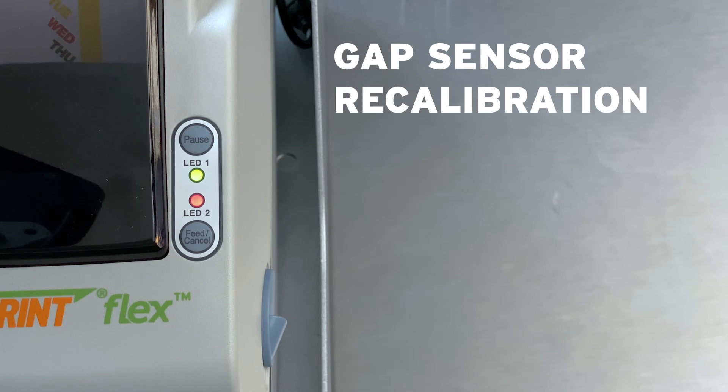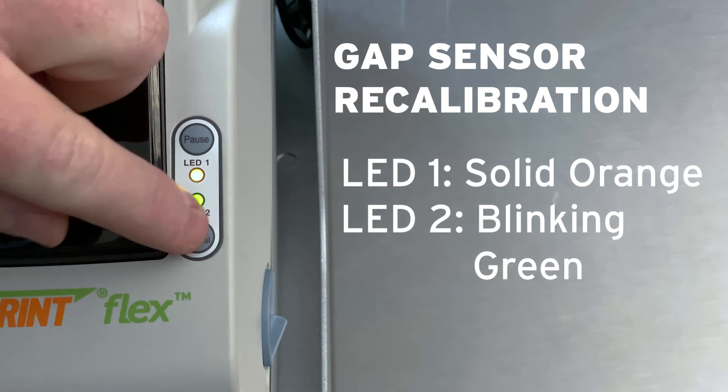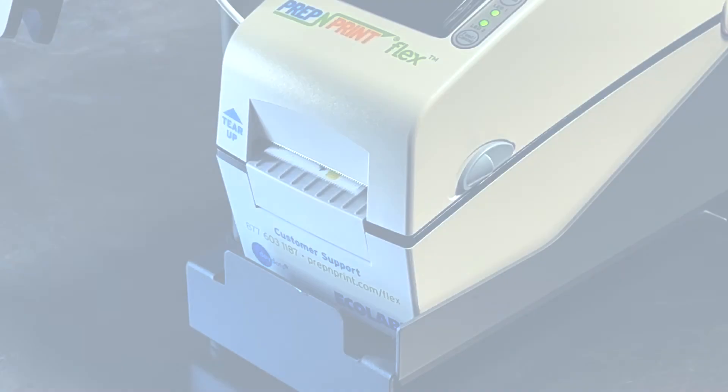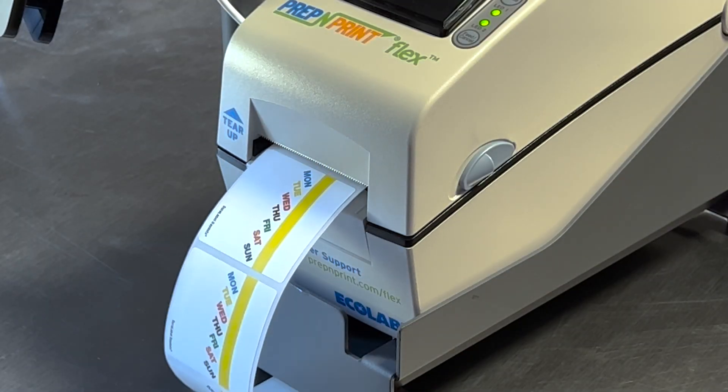Once that is complete, LED 1 will change to orange. Press the Feed button when LED 1 is solid orange and LED 2 cycles through green, orange, and red. If you perform the steps correctly, a couple of labels will feed at the end of the process.